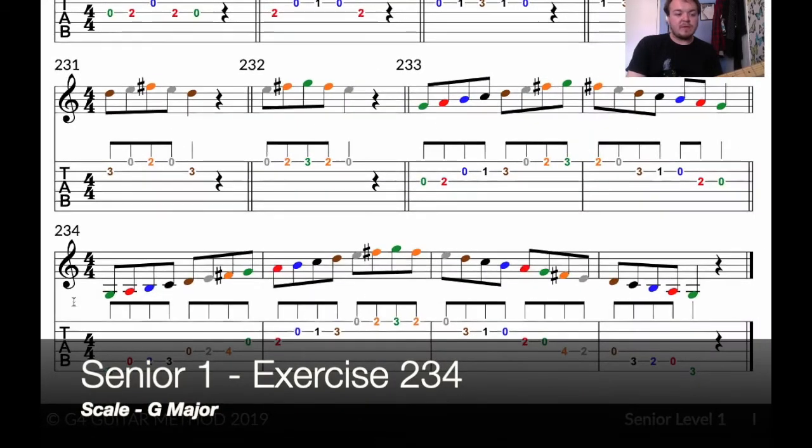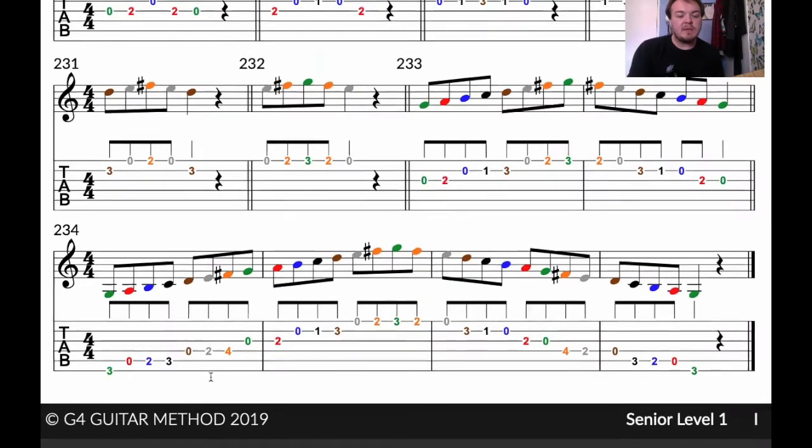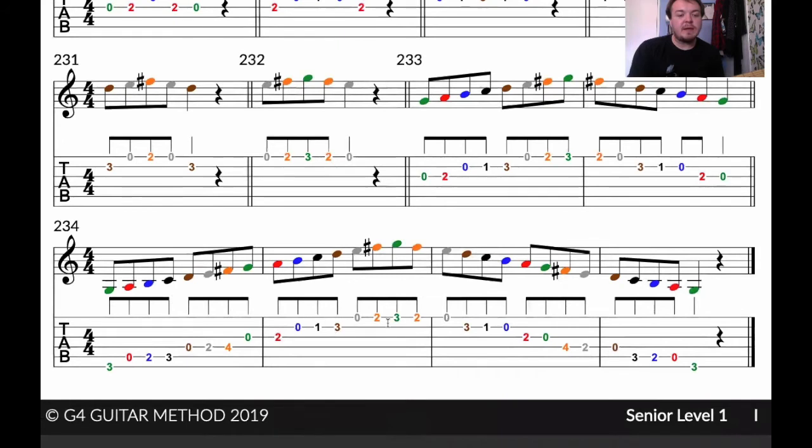Okay, exercise 2-3-4 of Senior One, and this is the last exercise of the G major scale because this is the whole scale — two octaves, G to G and then G to G. It's hard to zoom in so I can get it all, so if it's easy to use your book, obviously that's fine. Let's go straight to it.